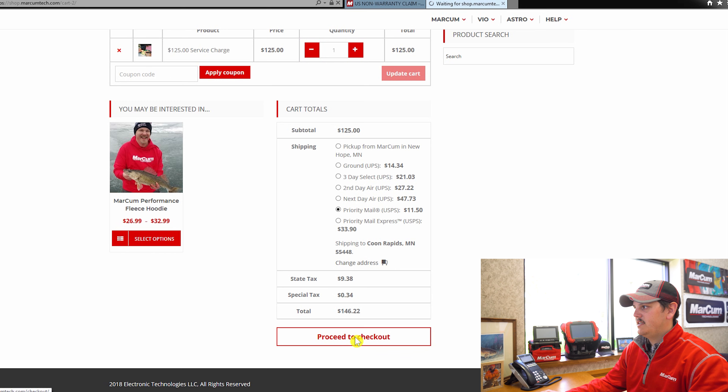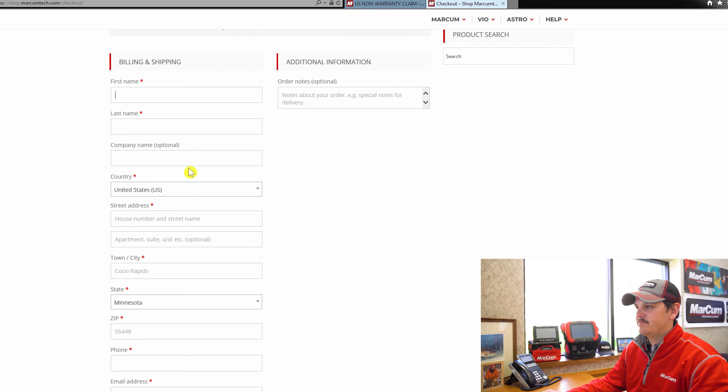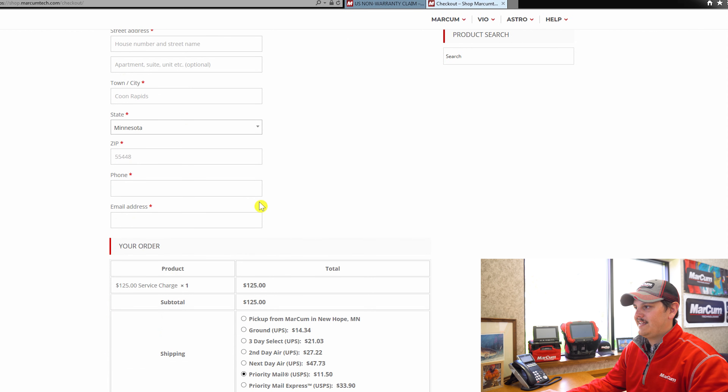I'm going to proceed to checkout and enter all of my information. All of the lines with an asterisk are required fields: your first name, last name, country, street address, state, zip, phone, and email.